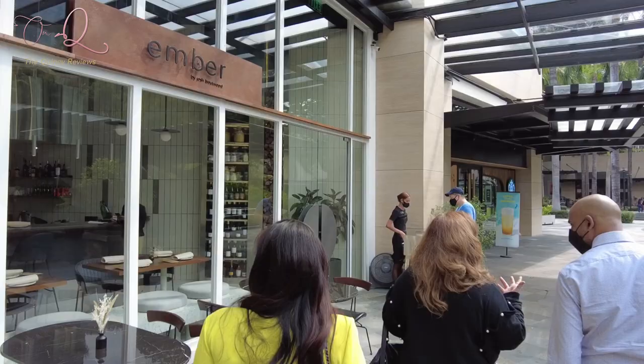So we're going first to Ember by Josh Balfour. It's a new restaurant in Greenville 3. This is Ember by Josh Balfour — he's also the chef there in Rockwell.